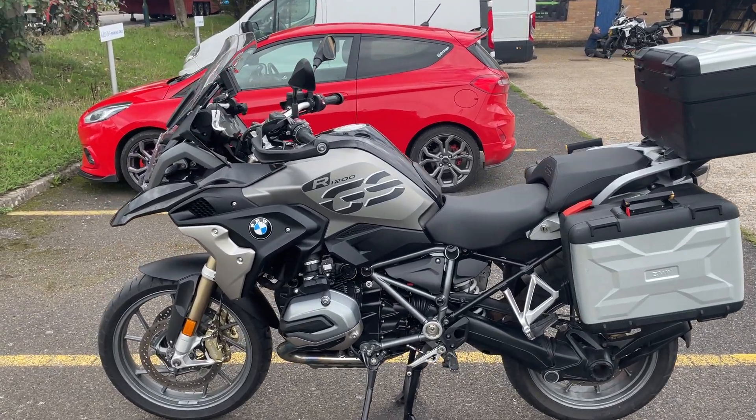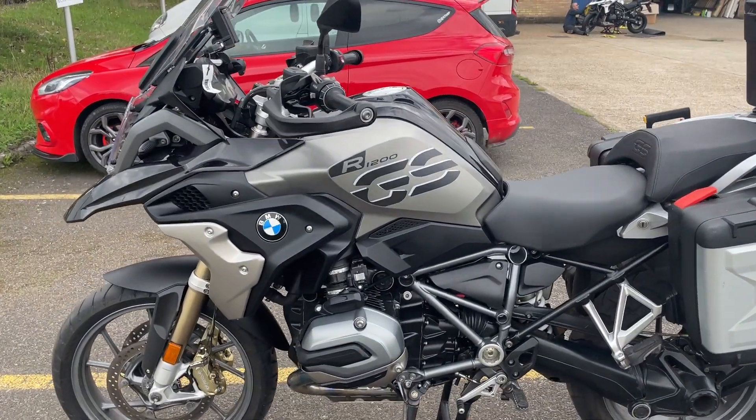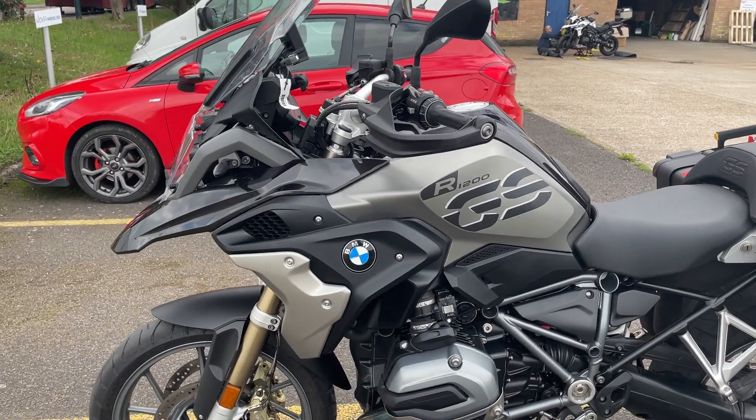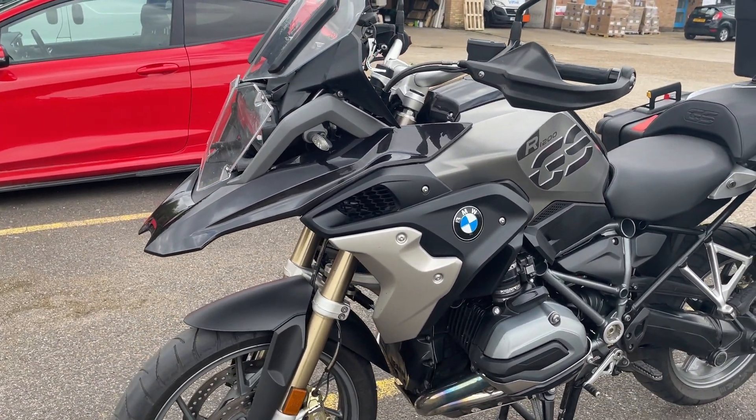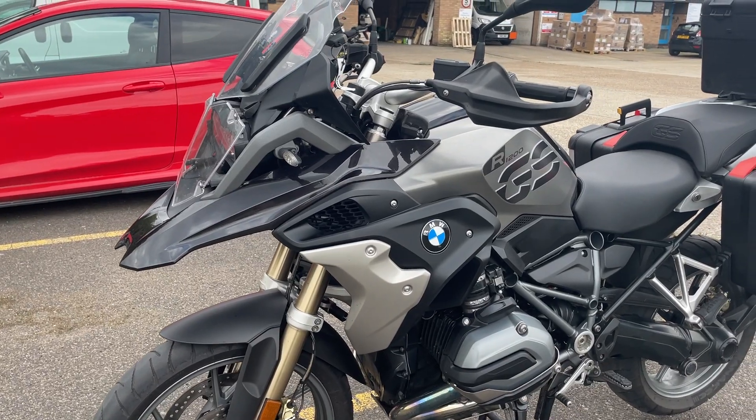We've got a nice GS exclusive TE model, so that means it's got all the whistles and bells, all the electronics, and exclusive paintwork.